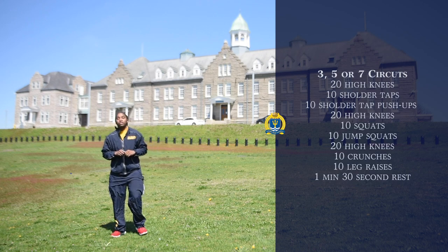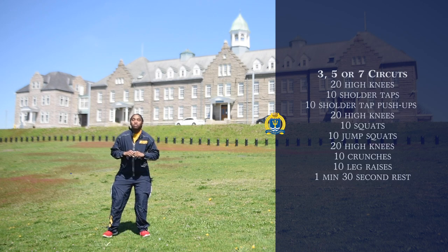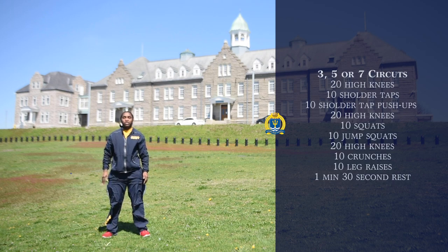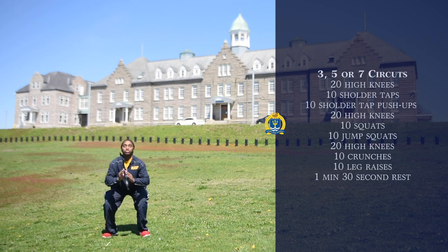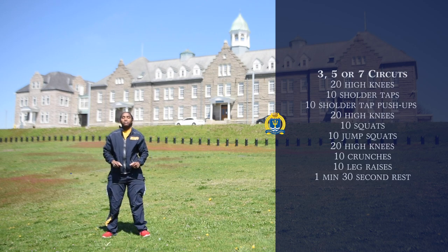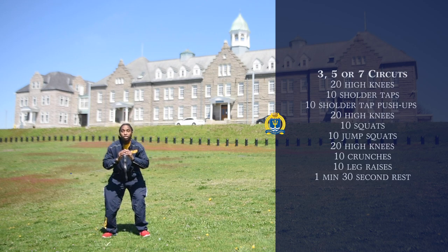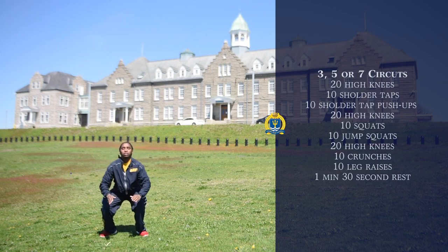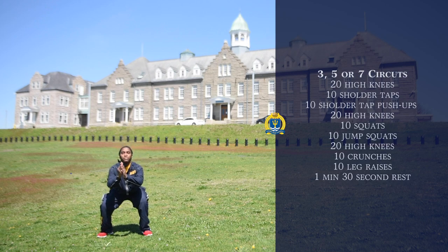The next workout is going to be squats. You're going to bring your body down, making sure your back stays straight. You're going to do that ten times. The next workout is going to be jump squats. You'll go down, explode up. Keeping your back straight and jumping straight up and down. Ten times.